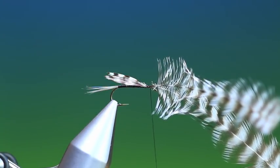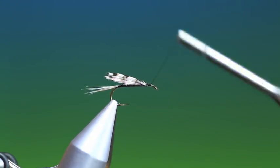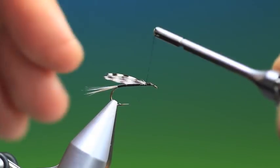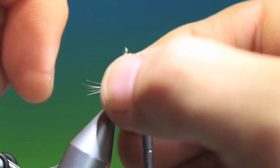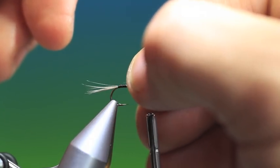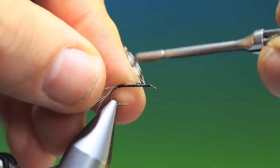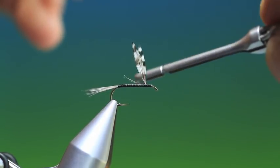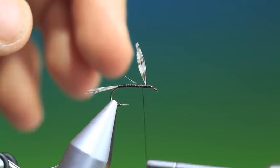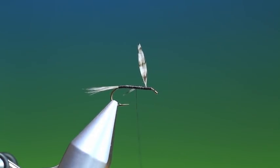A few turns forward just to secure them - there we've got the wings. We can lift these up and trim those off; this is a much easier method. So we go back again into the base of the wings, then pull them forward and tie them down. We want to go right in under the wings to keep them 90 degrees from the hook shank. Then if there are any loose or stray fibres we can just go back and tie these down along the hook shank.